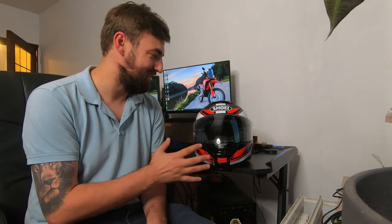I rode this helmet for a couple of days on my brand new CRF 300 Rally. I chose that bike because it had absolutely no windscreen, so all of the wind would be blown onto my face, and I could really test how quiet this new Shoei really is. Believe me or not, it was absolutely amazing.